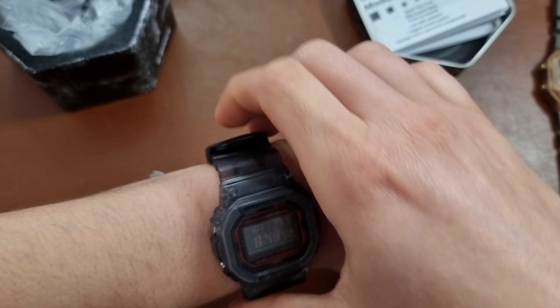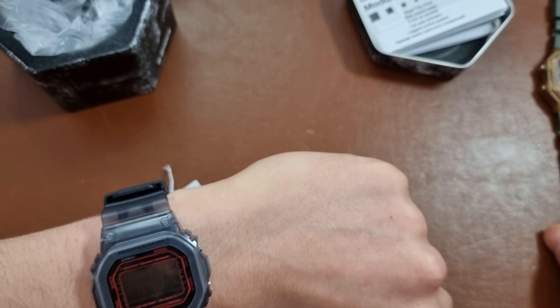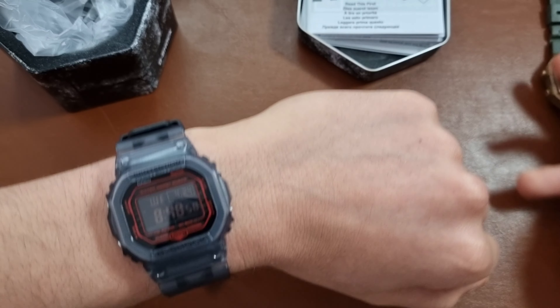It wears really nice on this strap and bracelet. The only thing I don't like is this flap, but I got used to it with this one, I have to say.